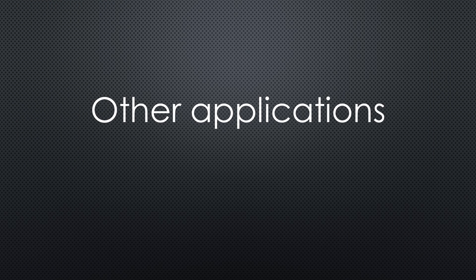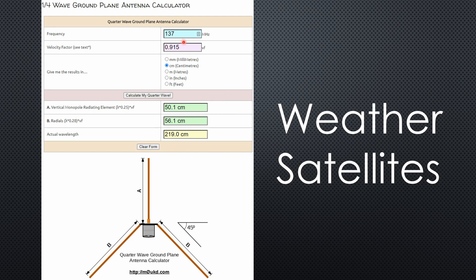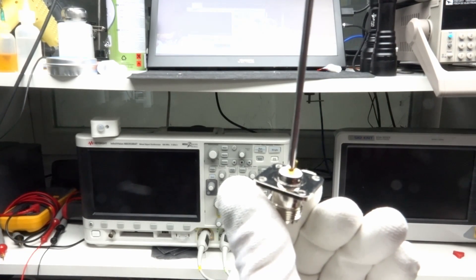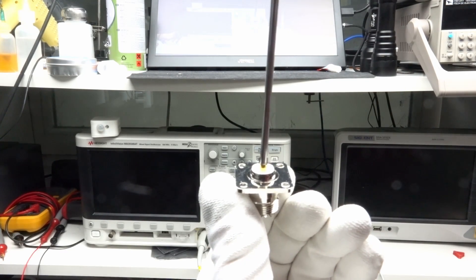Let's check the dimensions of a ground plane for other applications. For Wi-Fi, the measurements are 2.8 and 3.1 centimeters — still feasible for DIY. For weather satellites at 137 MHz, the vertical element is 50 centimeters, which is possible with 1-meter aluminum rods. For that size, I would use an end connector for better stability and easier mounting of the 3 mm rod.